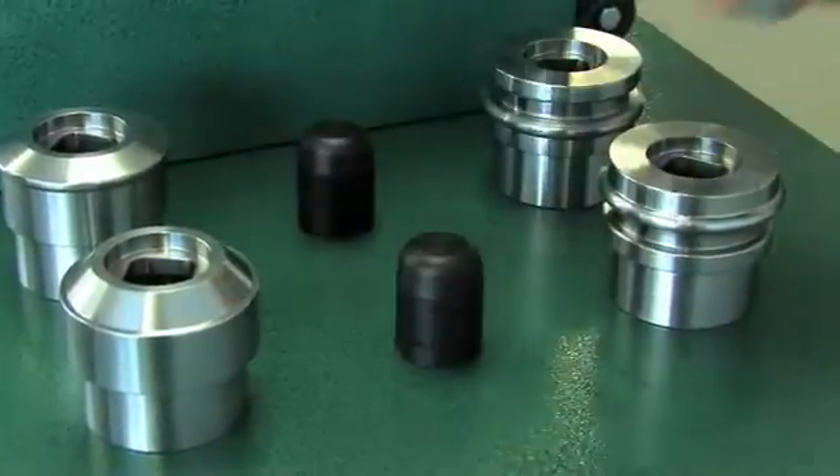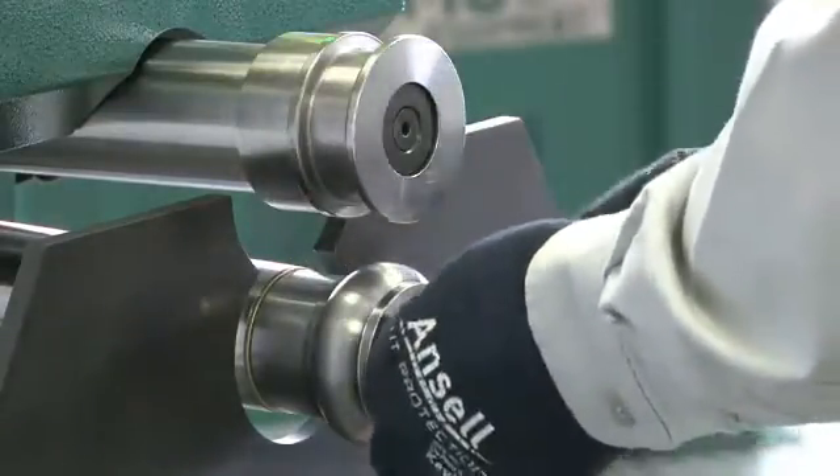Now, our operator will change the rolls to produce a one-inch bead and an offset swedge, respectively, using 14-gauge material.